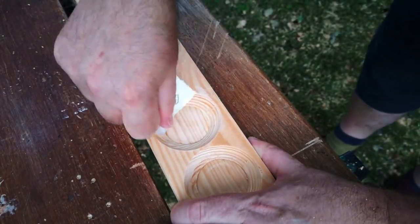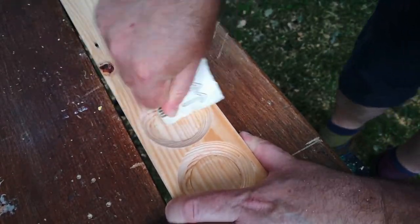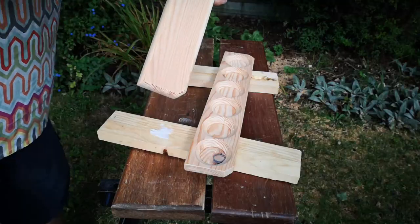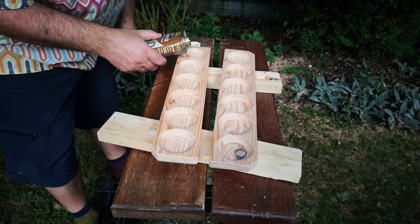Then there was lots of sanding — my least favourite part of any woodworking job — and especially here as it included a lot of fingertip pressure to sand inside the dishes. I whipped the boards with a rag to drive off any fine dust trapped in the grain, then applied several generous coats of Danish oil.